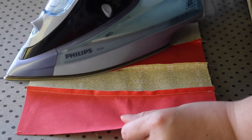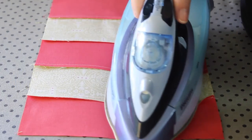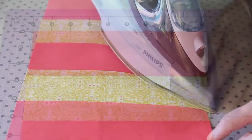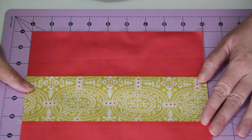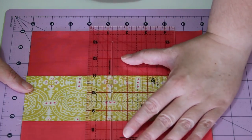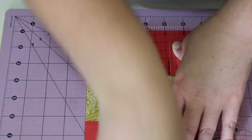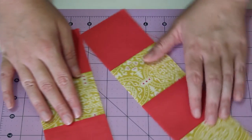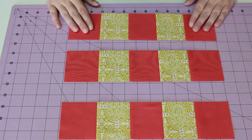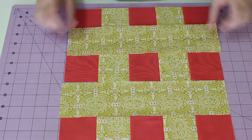At the ironing board, gently press the seams on the back all in one direction of your choice with a medium to hot, steamy iron. Lay the stitched piece on your cutting mat with the rectangle sitting horizontally to you, and then carefully cut three even 3-inch strips using a ruler and blade. Separate the three strips and place the two longer rectangle pieces between them, creating a hashtag design.